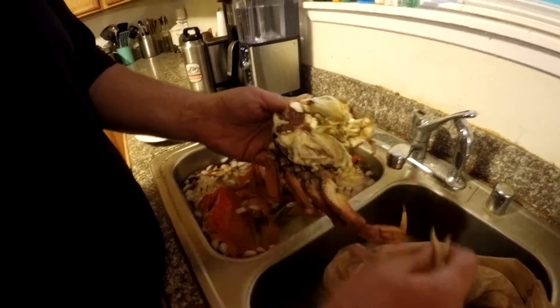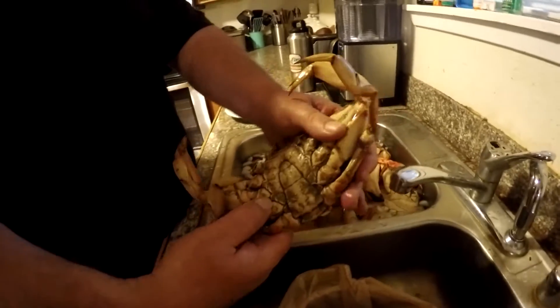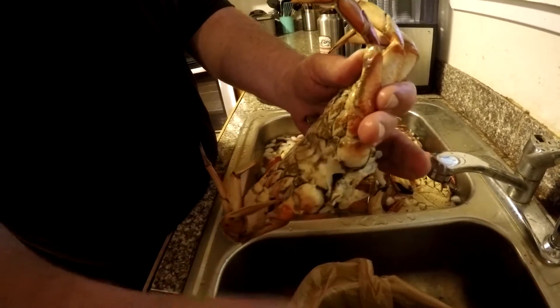Next, you want to take the gills off — just kind of pull them off and throw them into that bag. And then, if you see here, you've got the abdominal flap — just pull that back.